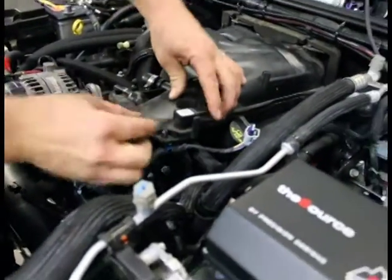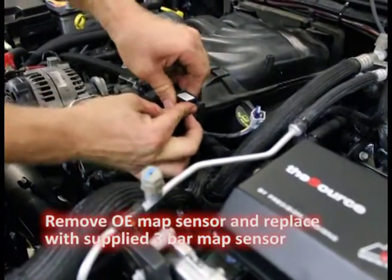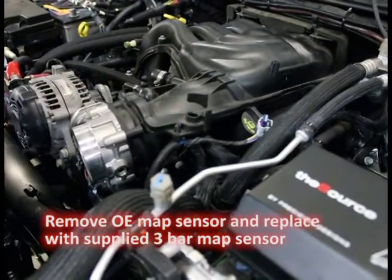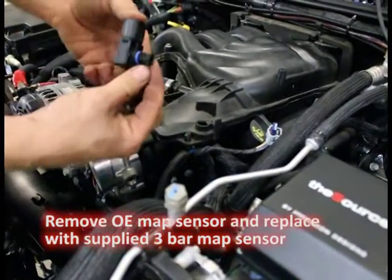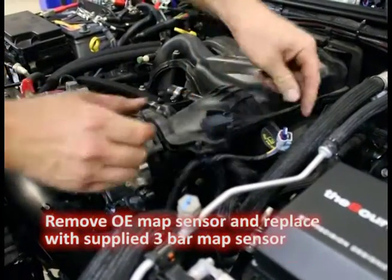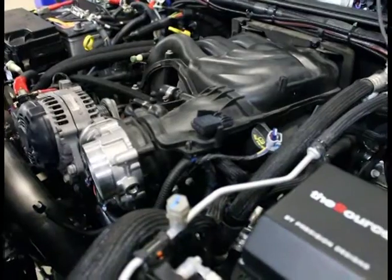Here's our map sensor — the factory map sensor. It won't read boost at all. So you turn it all the way and pull up — just a quarter turn. The next one installs the same way: push down, turn, and now for our map sensor adapter.